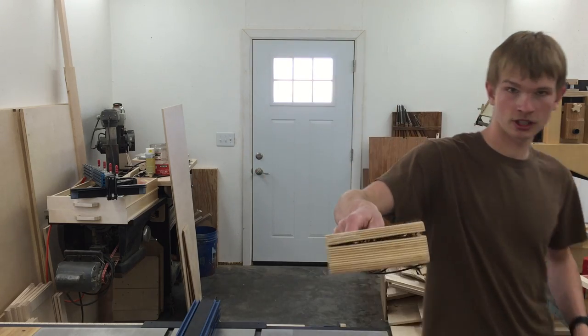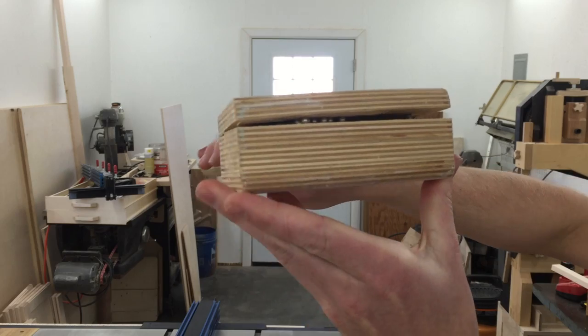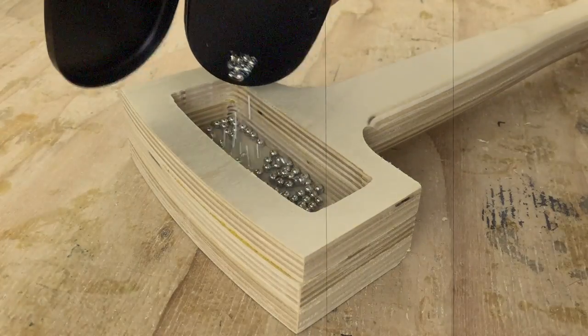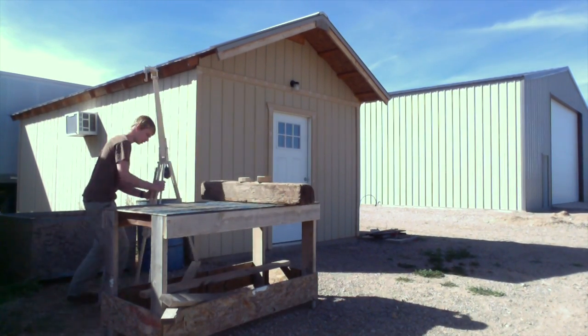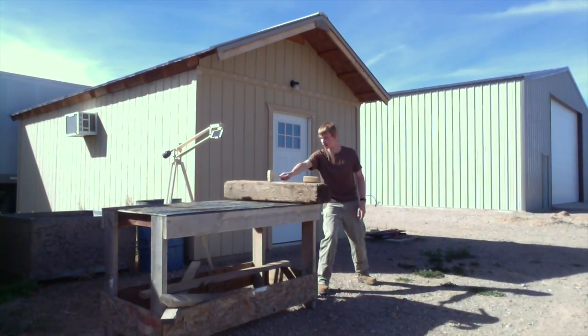I broke it! This is the mallet that I made with the X-Carve that Inventables sent me. I filled the head about 80% full of BBs. Fortunately, it broke outside so I didn't spread BBs all over the shop. Unfortunately, I didn't get a slow-mo video of it, so I'm going to recreate that scene with the other two I have.